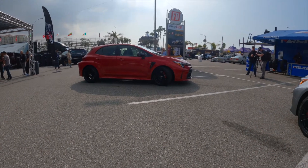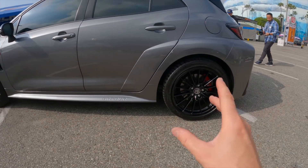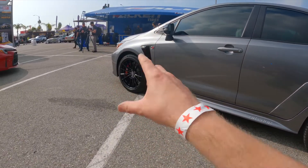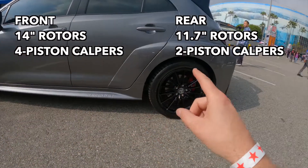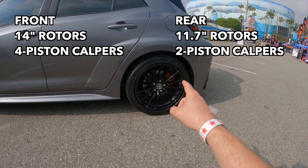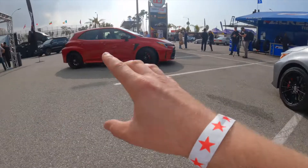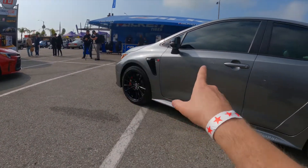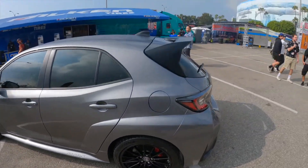All GR Corollas get red brakes up front — 14-inch rotors with four-piston calipers up front, and 11.7-inch rotors with two-piston calipers in the rear. The Circuit Edition is supposed to have the GR logo on the calipers, though all of the pre-production vehicles here appear to have the GR logo, so that detail may extend to other trims or come with the performance package as well.